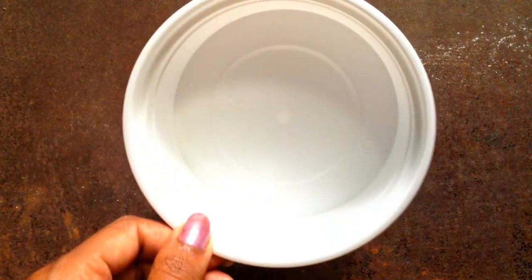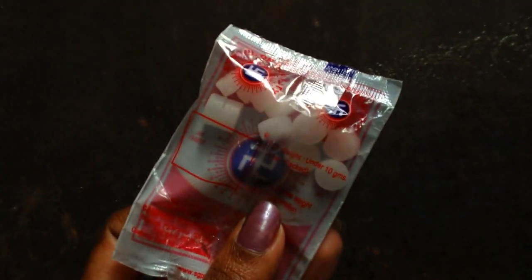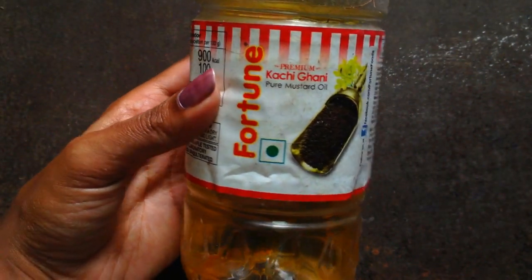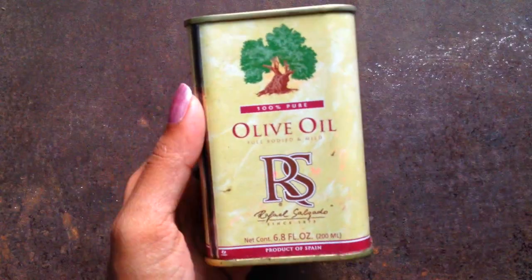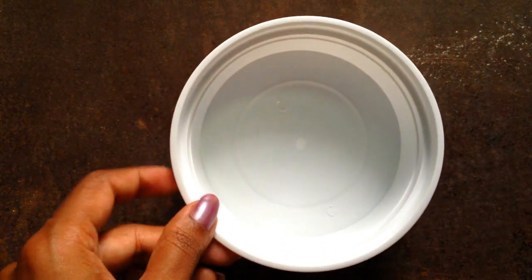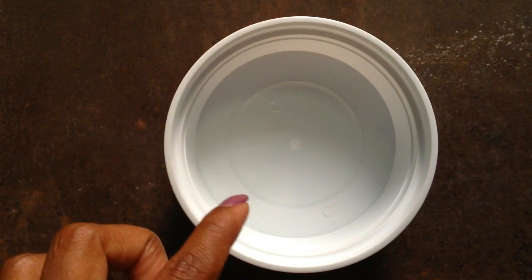So yeah, now let's get into the video. First, you will be needing a bowl. First, you're gonna put all your ingredients into it.